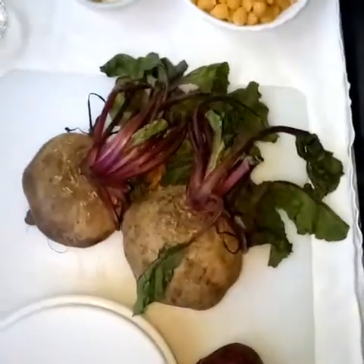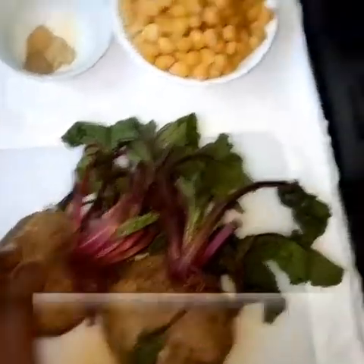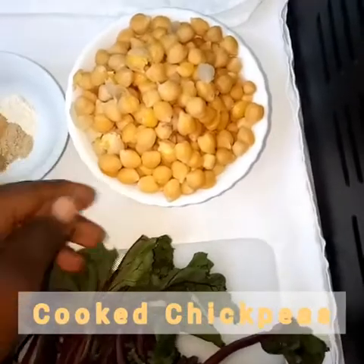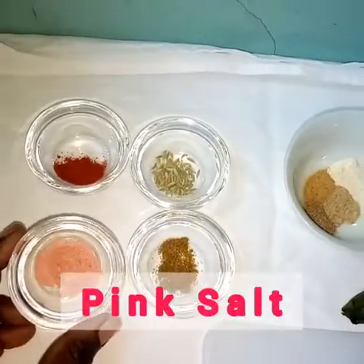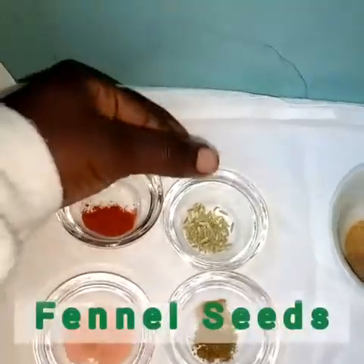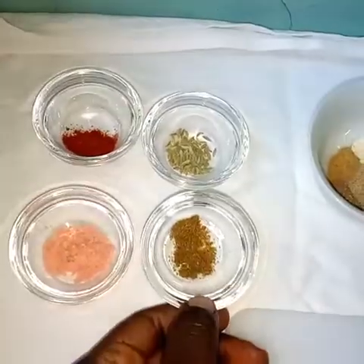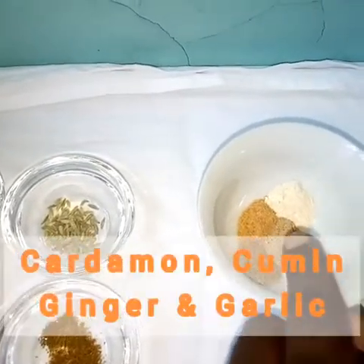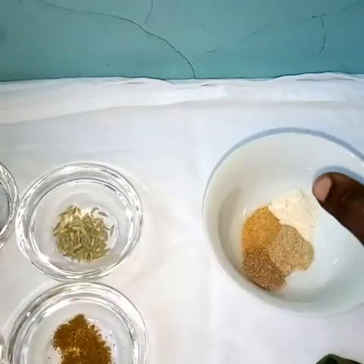We have two cups of cooked chickpeas, a quarter teaspoon of pink salt, a quarter teaspoon of paprika, a quarter teaspoon of fennel seeds, a quarter teaspoon of coriander powder, and a quarter teaspoon each of cardamom, cumin, ginger, and garlic powders.